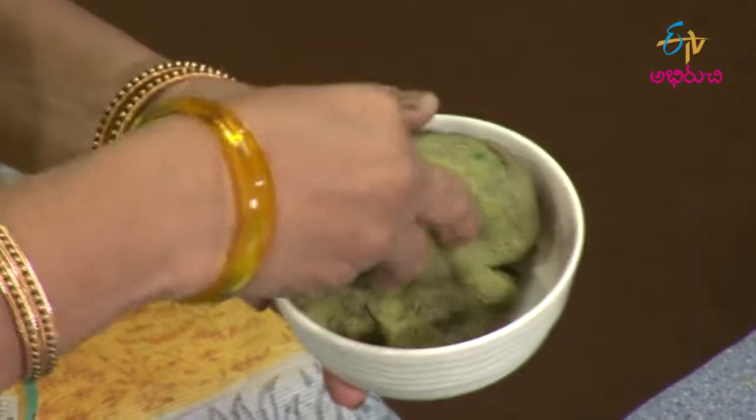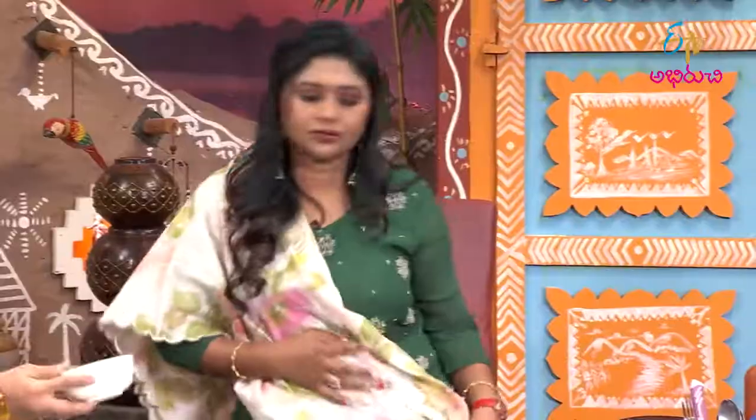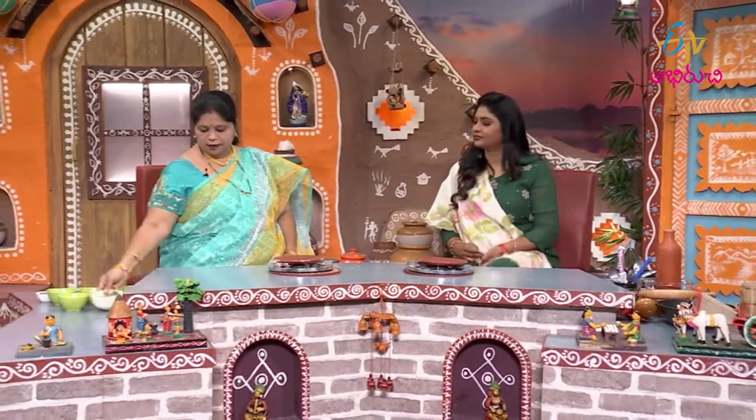The Palak paste will be ready. It is ready. We will do the process — we will mix it in.